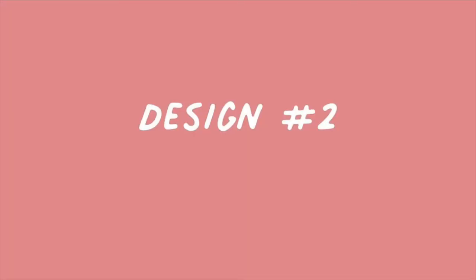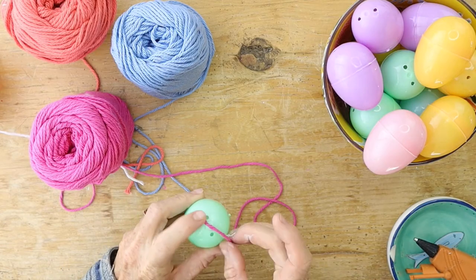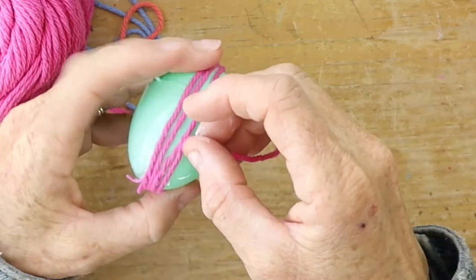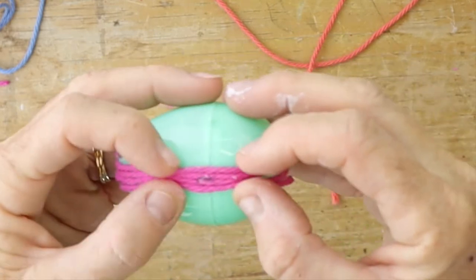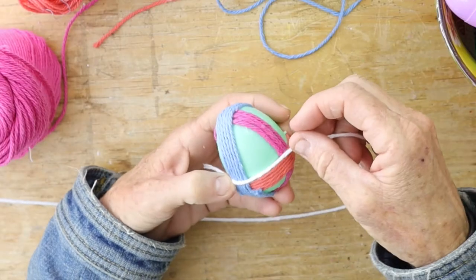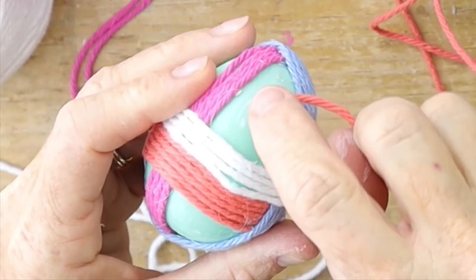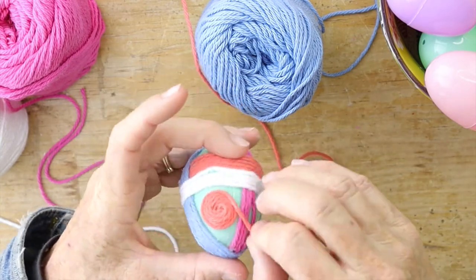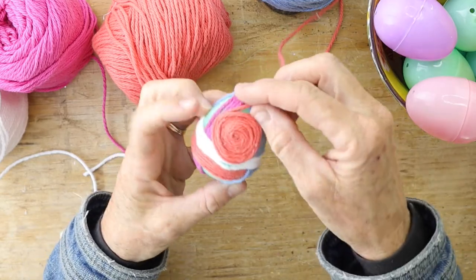Easter egg design number two: grab multiple colors and wrap them around one of your plastic eggs. Start with a pink color and wrap it around about four or five times, adding glue in different spots — just little dots will help. Then move on to the next color in an opposite direction, then one more color and then another. Next, add some coils by putting a dab of glue in the center and wrapping yarn around until that whole section is covered so none of the plastic egg is showing.